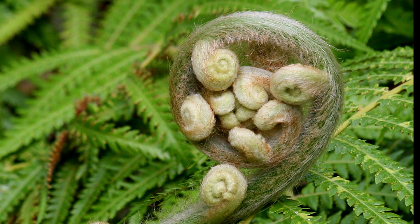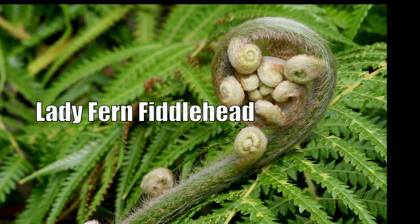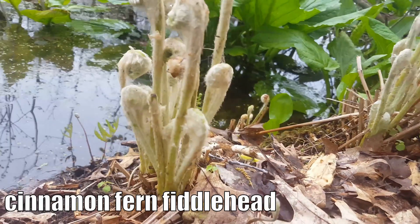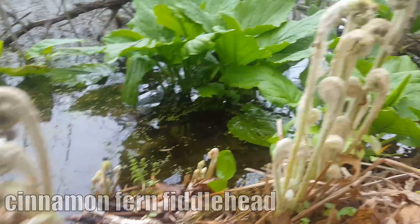Some people also eat other varieties like the lady fern, which purportedly just isn't that great tasting, and then there's the cinnamon fern that doesn't taste good at all and makes some people feel kind of sick.